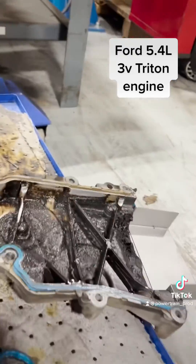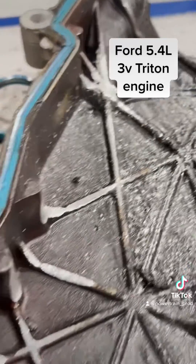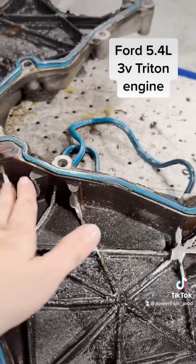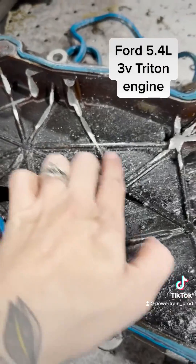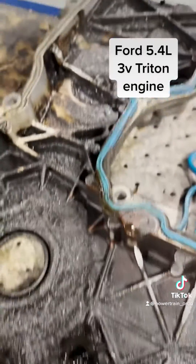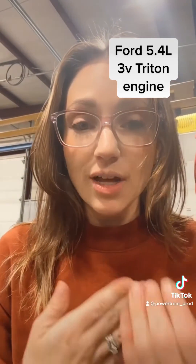Now let's take a look at the timing cover. The chain is hitting the timing cover so badly that it starts to chip away. You can see metal shavings everywhere inside of there. This is something that happens with these engines a lot.